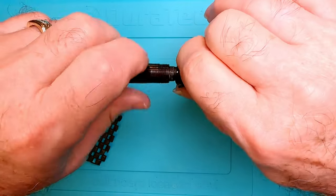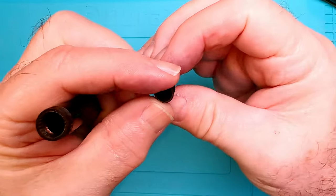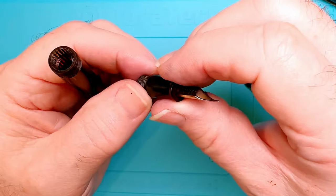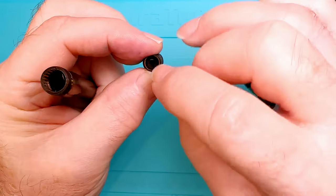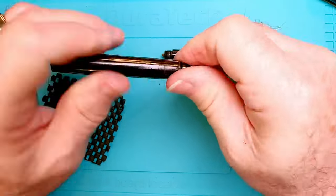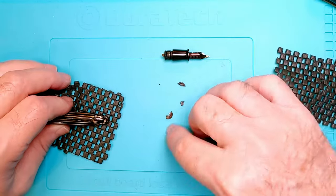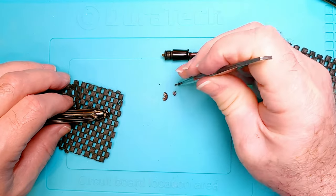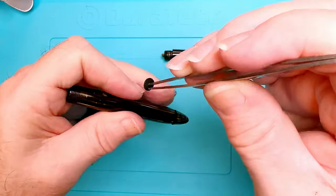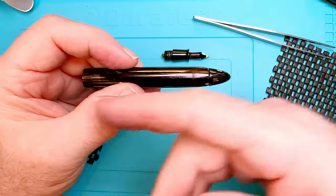There we go - you can see all the shellac on those threads. There's our nib and our feed up inside there. It would be interesting to try to knock that out, but it's a special kind of feed - if you bash on it you're just going to break it. Let's see what's going on here. There is the washer - it is petrified, absolutely like a rock. That's why it doesn't work. I have what I think is a replacement for it right there.